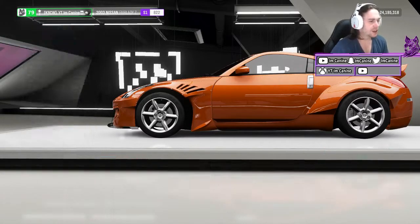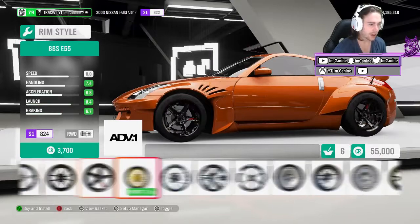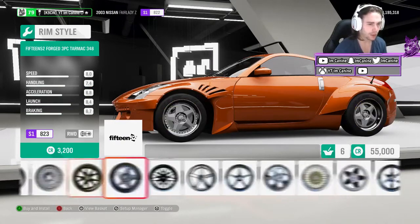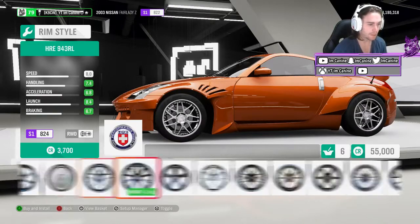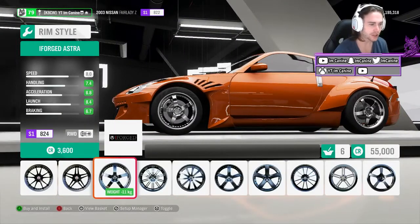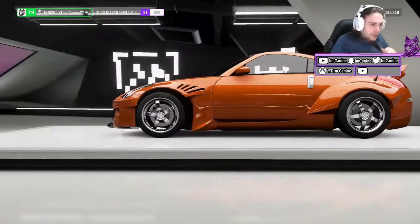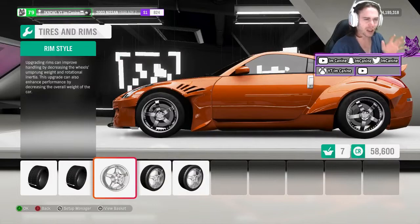Rims don't really matter too much — pick ones that you think look good. The lighter the rim, generally the better for drifting or for racing — for anything, a lighter car is always better. But we're not racing for millions of dollars here, we're just trying to have fun going sideways. So wheels aren't incredibly important.